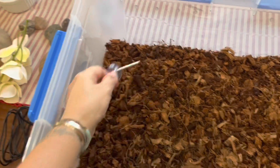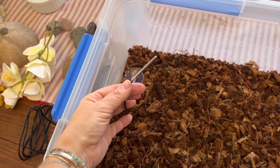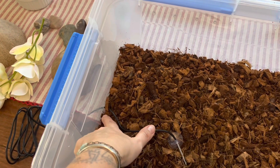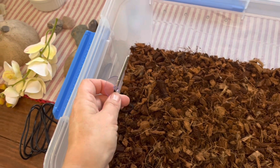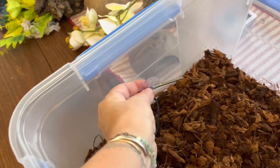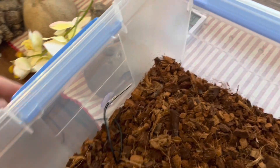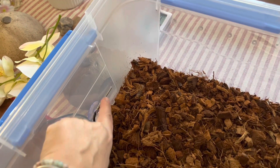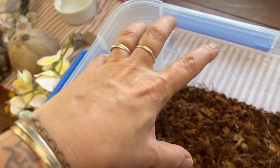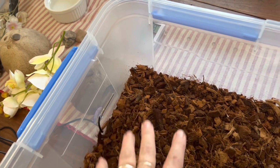First let's get the thermostat probe placed appropriately. I had to take the little suction cup off first, apply some Vaseline, and insert it through the little hole that I melted, then put the suction cup back on. We want to place it right around the warm side of the enclosure where the lamp is going to hang, making sure that the probe is unobstructed so it can be measuring the temperature accurately.